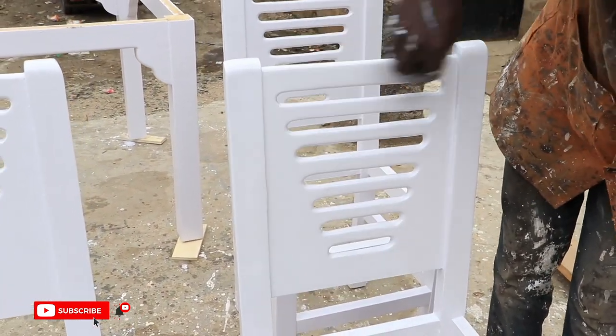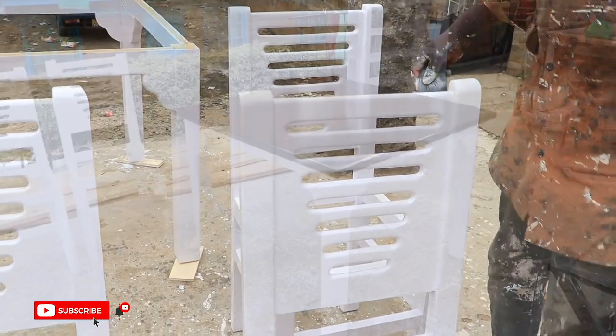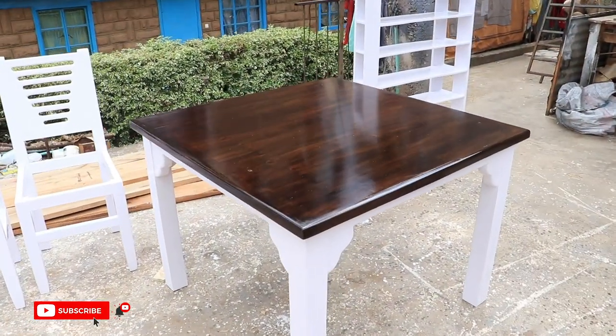We applied the same finishing process on the chairs. That's how we completed this dining table with the four dining chairs.